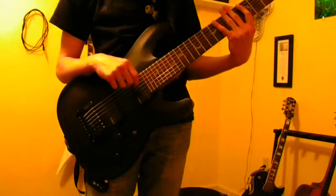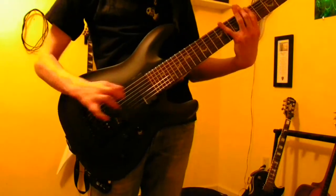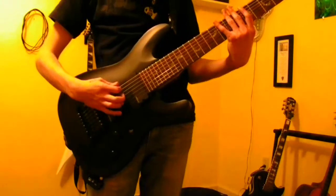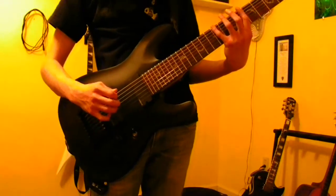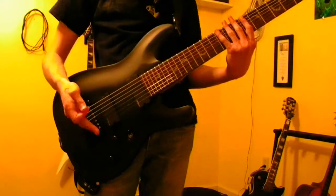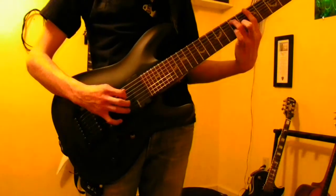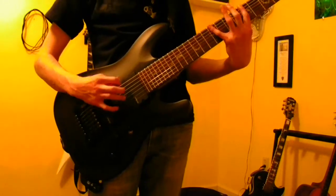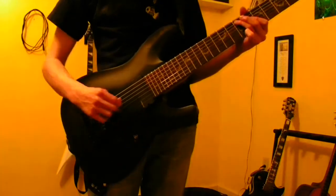This is also going to be on the fifth fret, just because that's easier. It's going to start on the fifth fret on your low B string, and it's going to be five, seven — which is just like how the six string ones started off. So basically it starts off like you're doing a six string sweep on a seven string: five, seven, and then five on the E string.